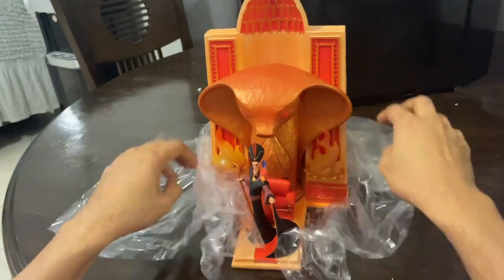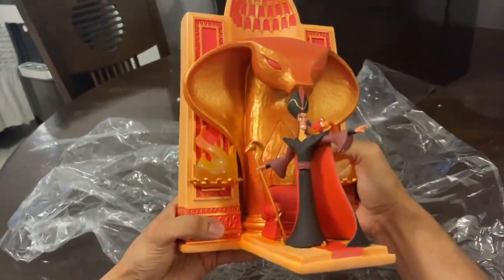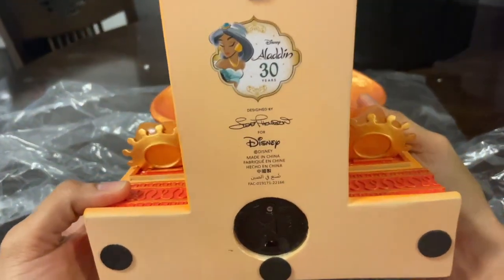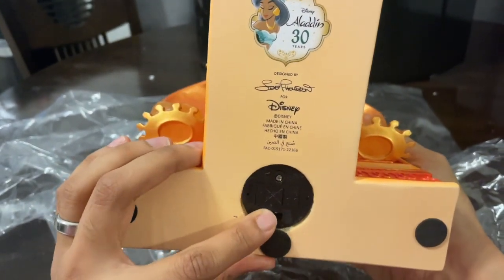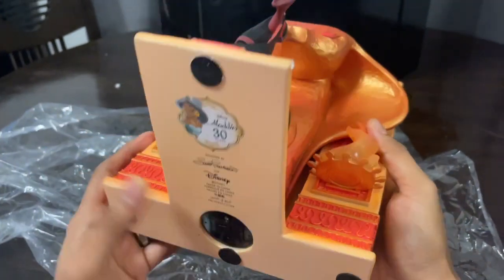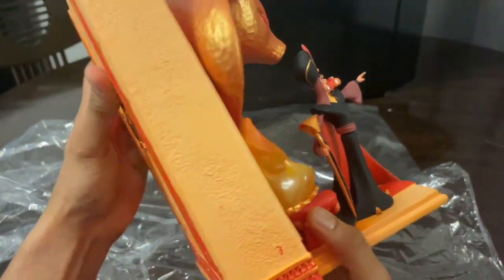Jafar, the grand vizier of the Sultan, is the main villain in the Aladdin movie. He appeared in the original Aladdin released in 1992 and in The Return of Jafar. This is the 30th anniversary Aladdin figure. That's where the batteries go — it's a fully sculpted Jafar figure with Iago, and the cobra's eyes will flame up and flicker.